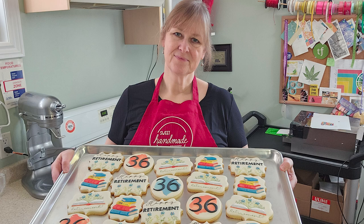Hi everyone, it's Laura from Sweet Handmade Cookies. Welcome back to the Sweet Handmade Cookies Kitchen, where today I'm making cookies to celebrate retirement.